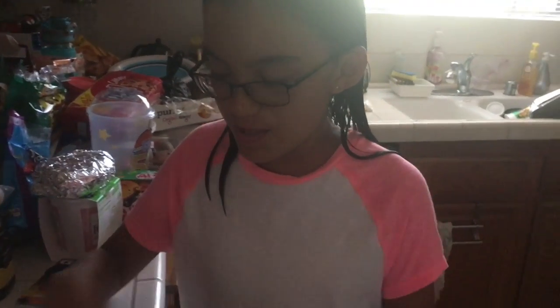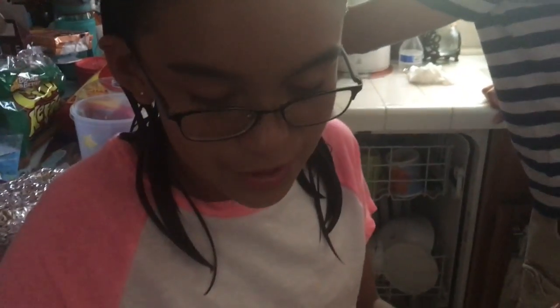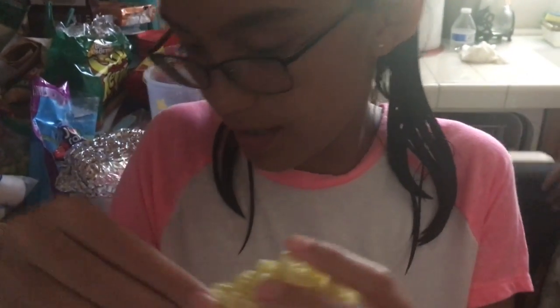Okay guys, so we're just going to make this ramen. We're not sure what to do, but we're just going to try to do it with the instructions. We're just going to put in the boiling water, and here are the spices, and here is the ramen. And we got it from a store, of course.